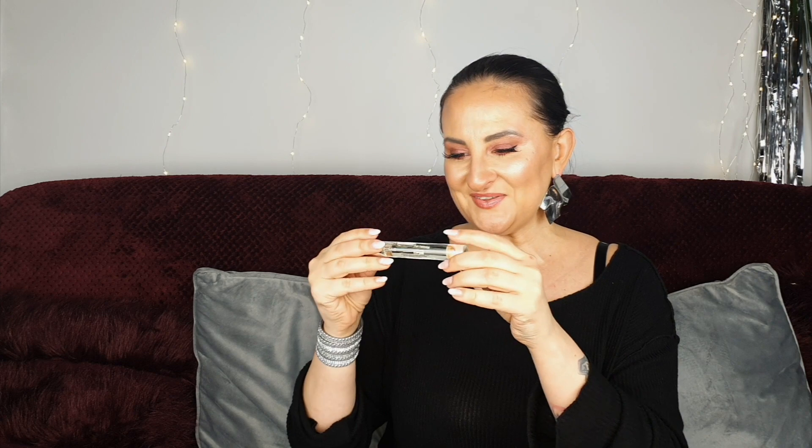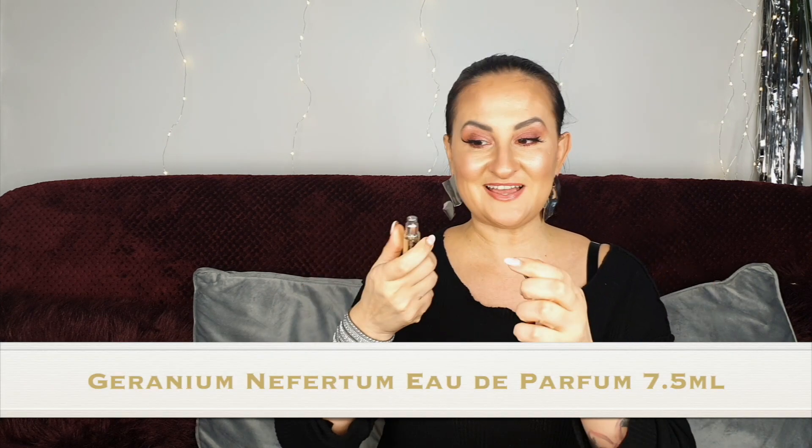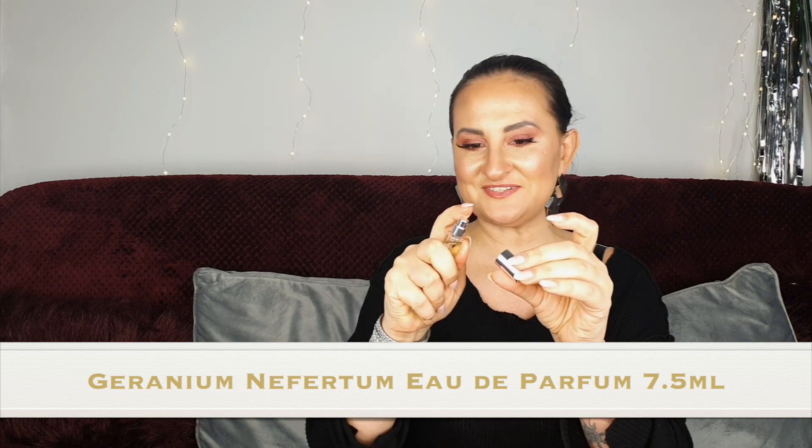Number nine is a long one — I'm guessing maybe another fragrance, and yes it is! We have Geranium Nefertum fragrance. Oh my god, that's just gorgeous, amazing. This advent calendar is completely unisex — those fragrances and pretty much everything could be used by men and women. Maybe the most feminine item was the rhubarb and rose hand cream, but it's more refreshing than girly. The whole advent calendar is very unisex.